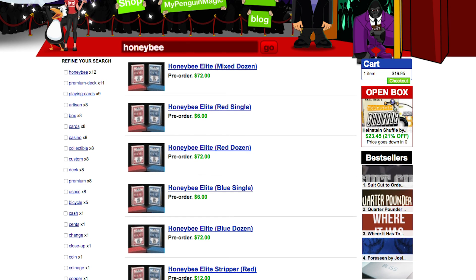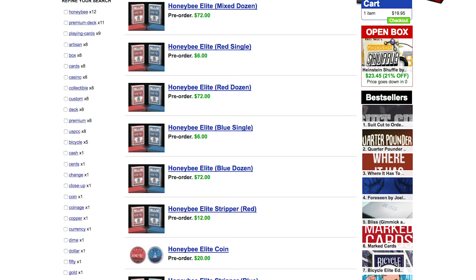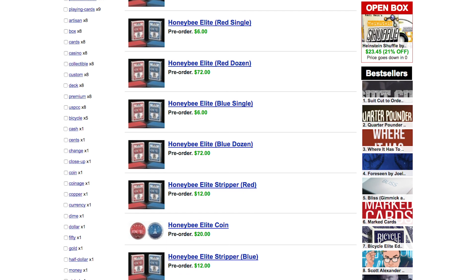You can head over to penguinmagic.com right now to place a pre-order for these decks, if you so desire. I'm not entirely sure of the release date, but it should be pretty soon.